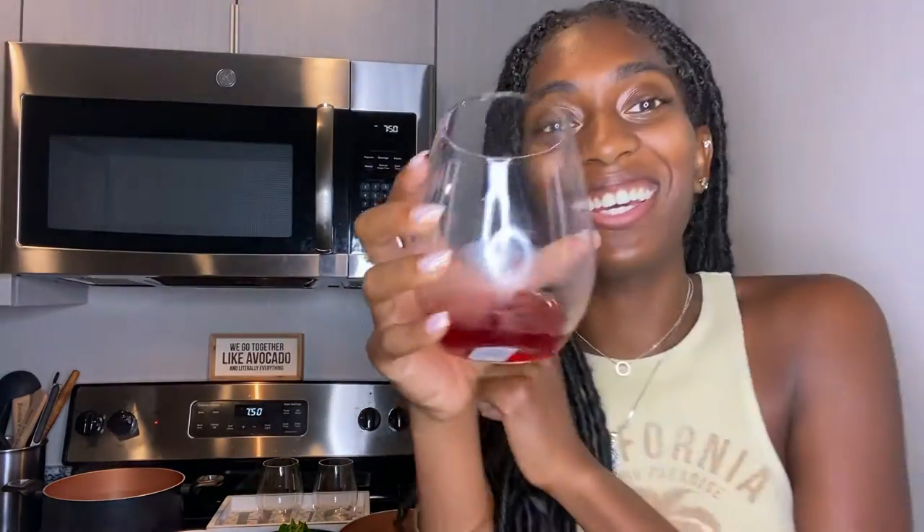As you guys know, I have my wine and I'll let you guys know what I'm sipping on. I'm sipping on this amazing wine from Chateau Alain called Duncan Creek Red — it's a sweet red wine, one of my faves. I love red sweet wine. Oh wait, let's cheers to something — cheers to a great life! Y'all, this is so good.